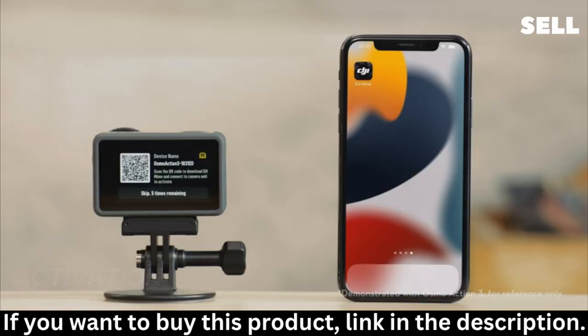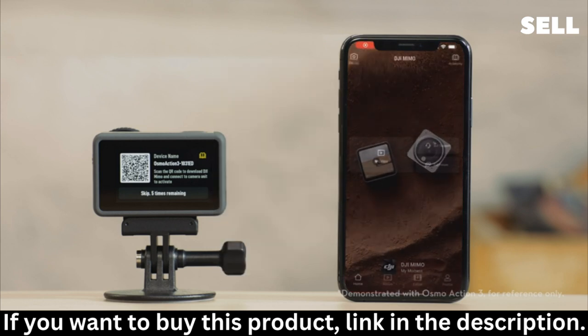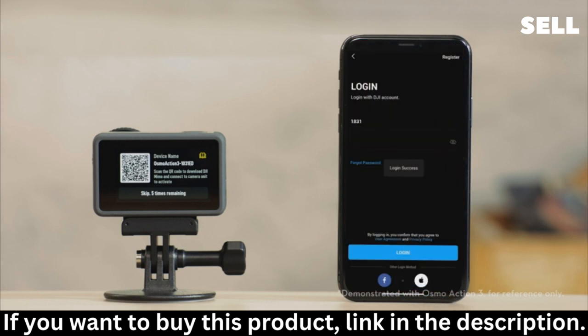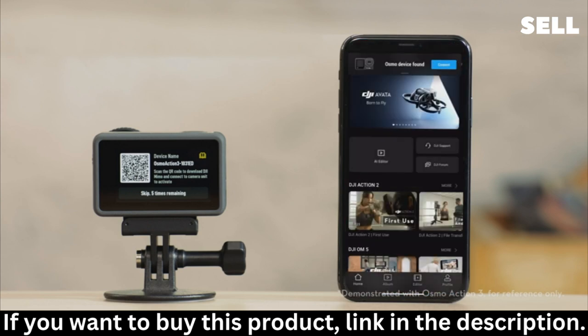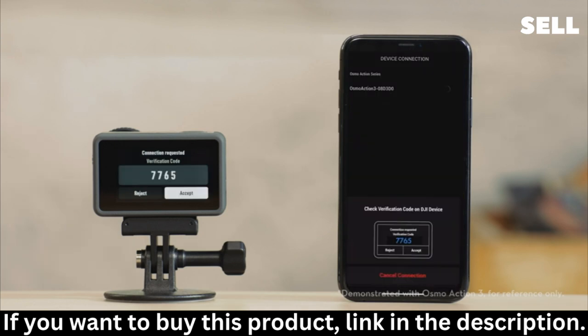Before activating Action 4, make sure that your mobile device has a normal network connection, and download and install the DJI MIMO app. You can scan the QR code or search for DJI MIMO in major app stores. Launch DJI MIMO and log into your DJI account. In the pop-up prompt at the top of the app, tap Connect. In the device connection page, tap Action 4 to connect.